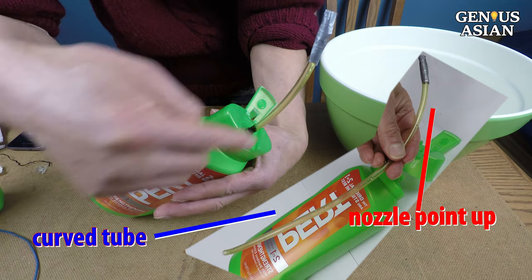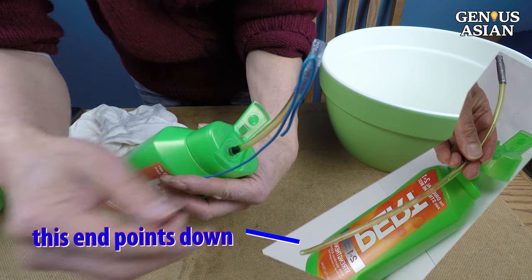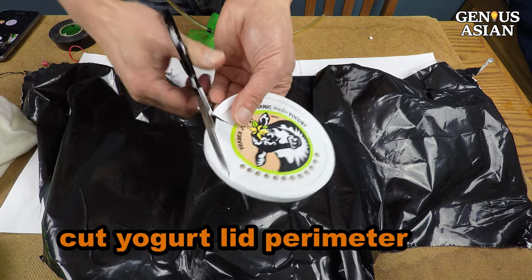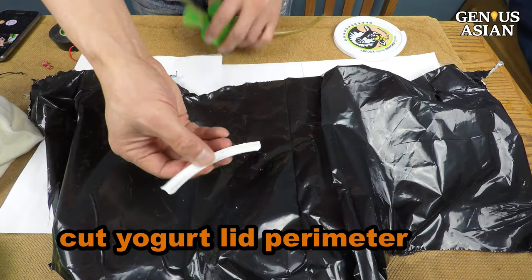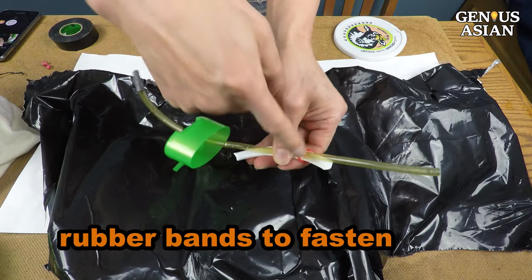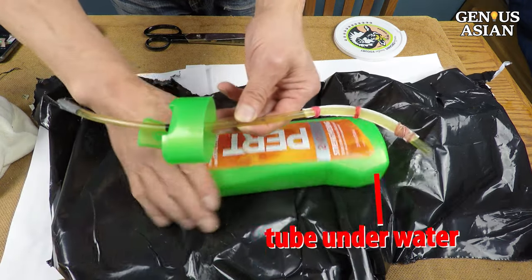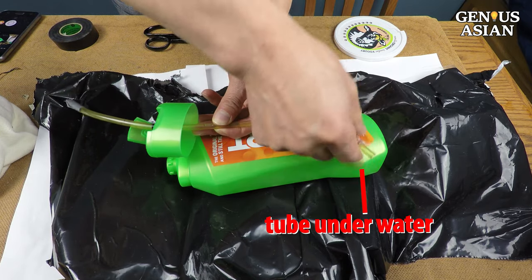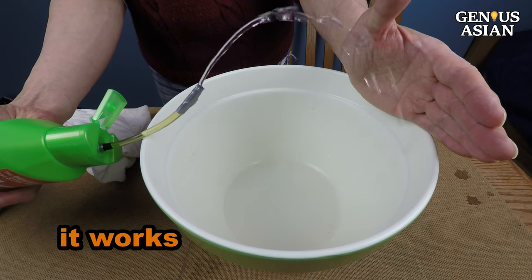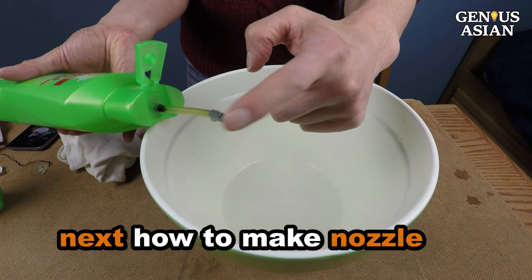This tube is naturally curved. We want the nozzle to point up, but we also want the other end to point down so that the end of the tube is immersed in the water when the bottle is tilted. To bend the tube back, we cut a piece from the perimeter of a yogurt lid, and use a few rubber bands to fasten the tube to our curved piece. When using it, make sure you don't tilt the bottom of the bottle too high so that the tube will remain under the water surface. See? It works! You may have noticed there is a nozzle on one end of the tube in this design — we will show you how it is made next.